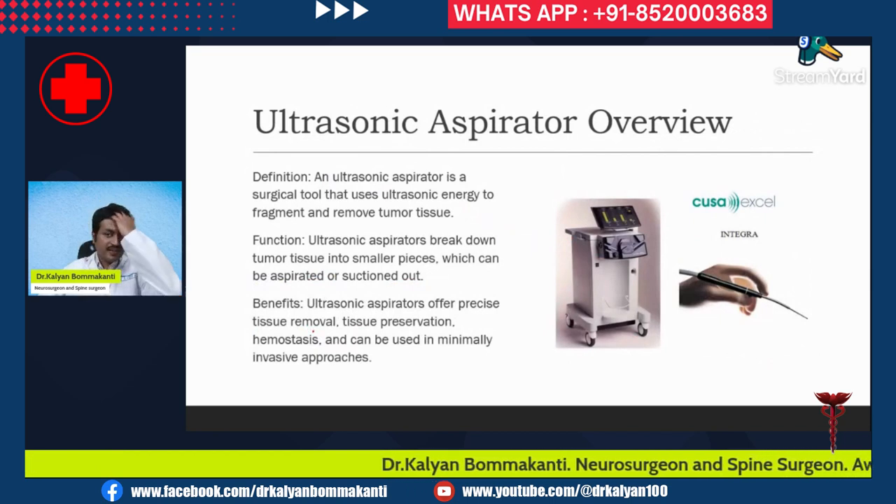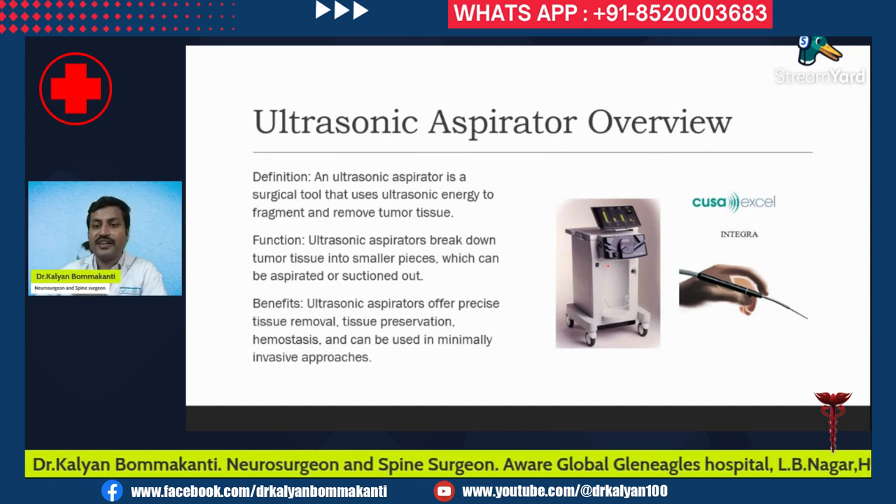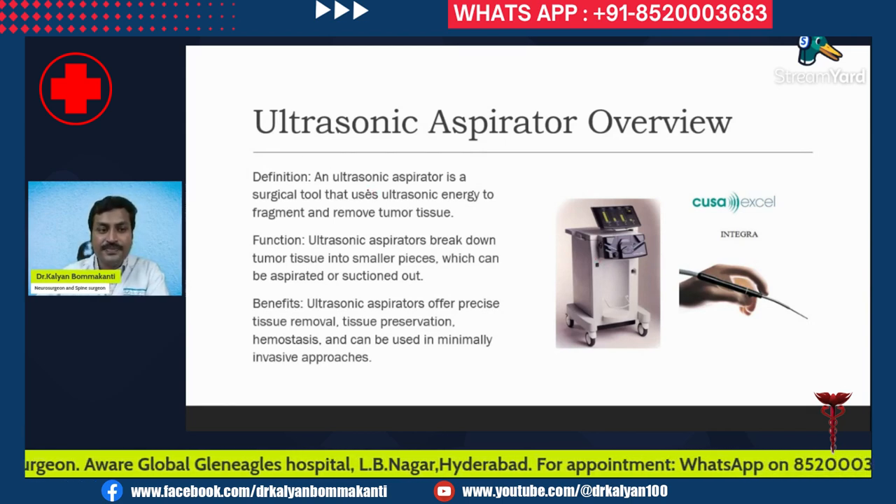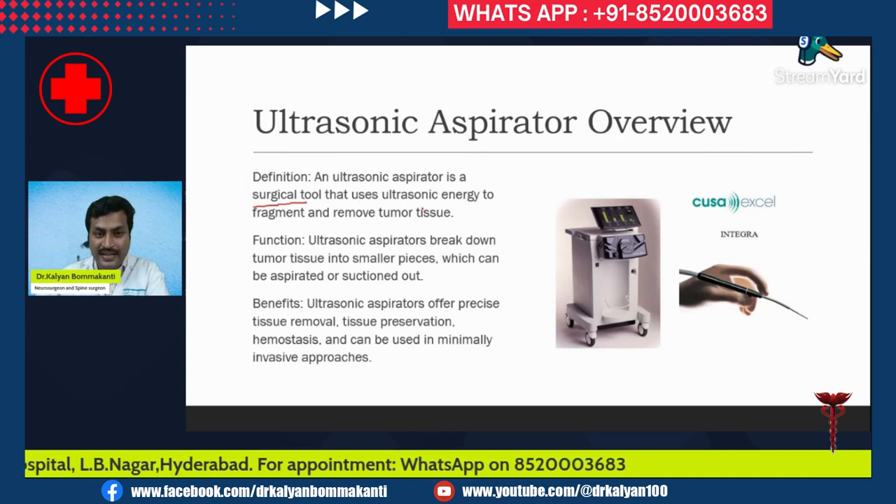Now, what is an ultrasonic aspirator? This is a typical ultrasonic aspirator which we use in our hospital setup. An ultrasonic aspirator is a surgical tool that uses ultrasonic energy to fragment and remove tumor tissue.